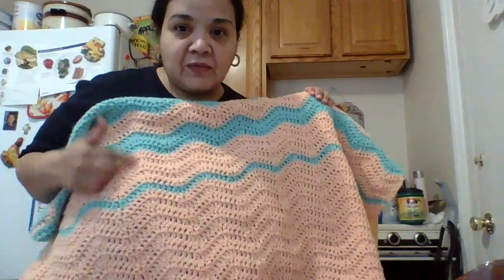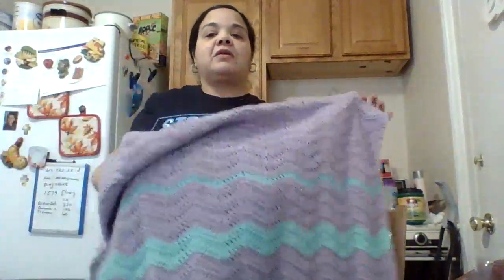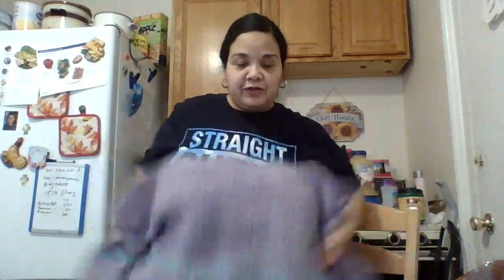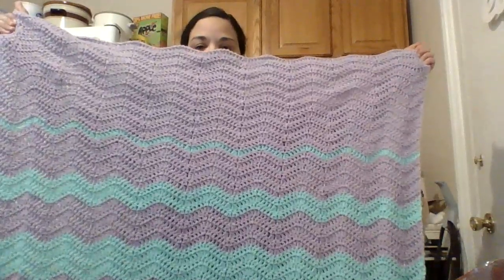She wanted me to start with the peach color, and then it runs into the aquarium color, and then into the orchid color. I'm going to show you how long it is — I didn't make it as big as my grandson's blanket, but it's big enough for her. It's meant to be a throw blanket rather than a normal size blanket. I'm five feet one, so this shows how long and wide I made it.